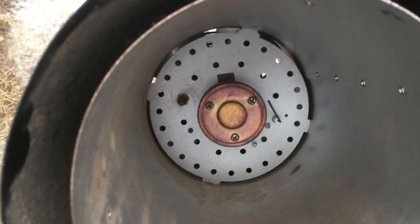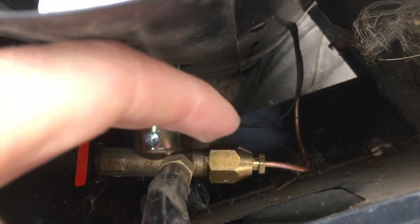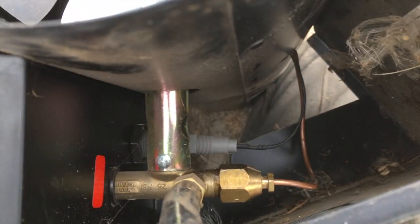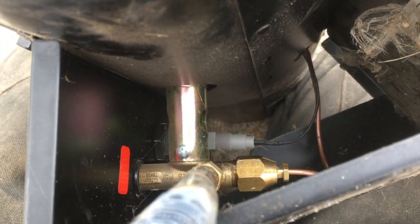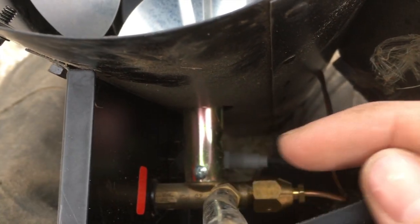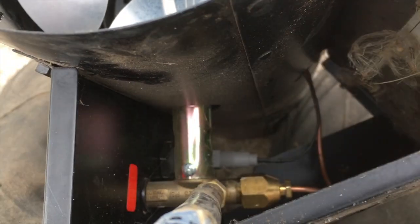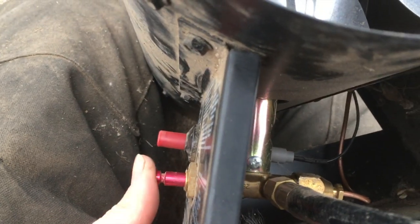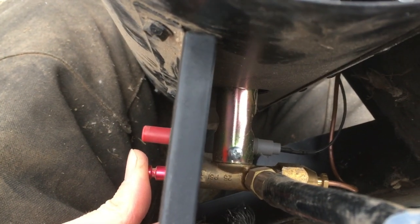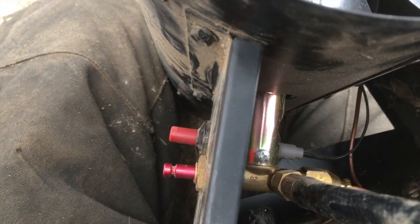The thermocoupler gets nice and hot — and don't ask me on the full science of it — but there's dissimilar metals inside it, which creates a little bit of electricity, and there's an electromagnet in there. There's a little valve deal that opens up and allows all the propane to flow through. When you're pushing this button in, you're bypassing that. Once that electromagnet opens up, you can let this out and it'll burn.